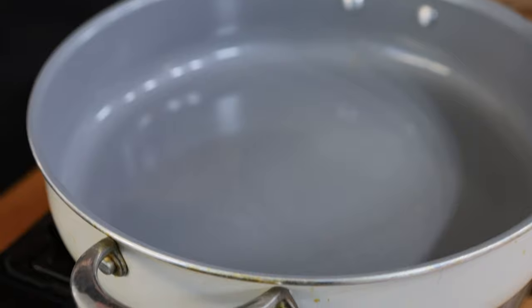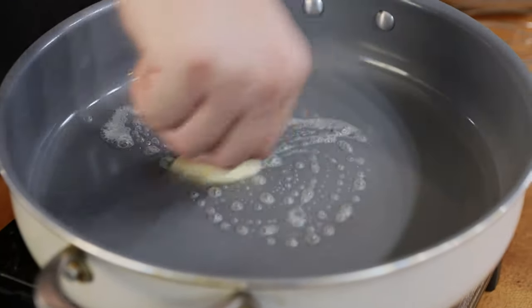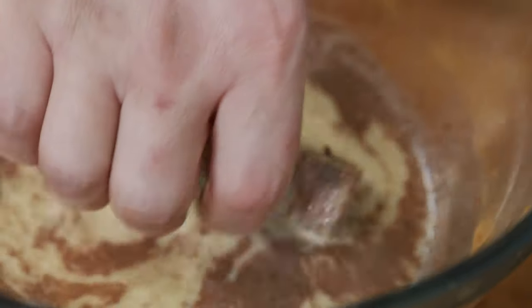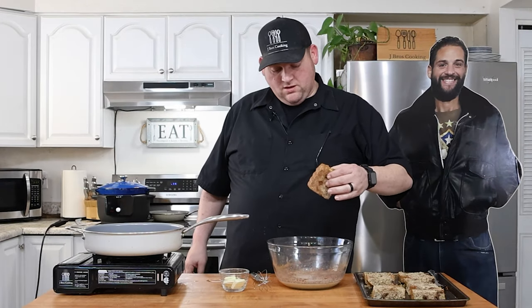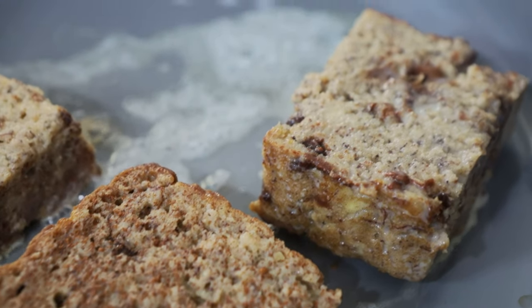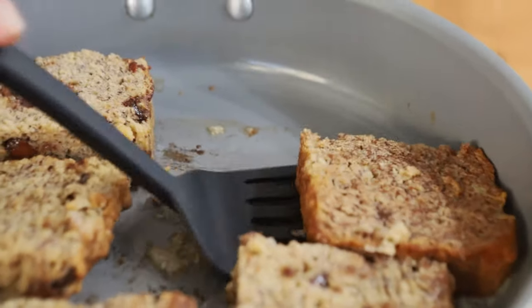I'm just going to throw some butter into this pan. Then I want to dip this piece of banana bread real quick and get it coated, then throw that in. Oh yummy! We're going to give them a quick flip.